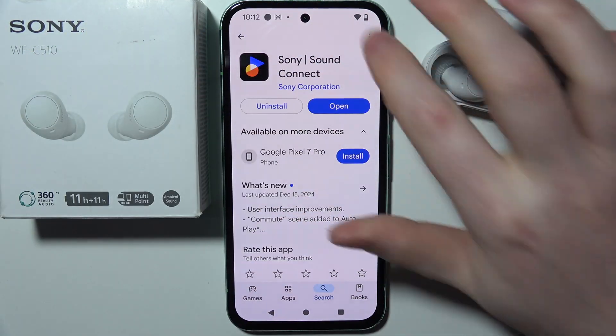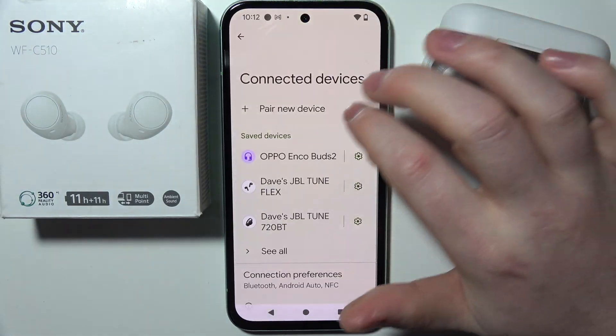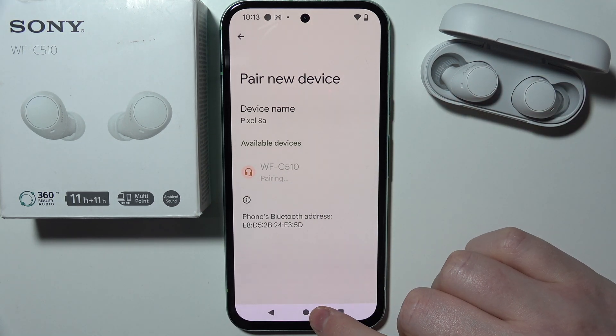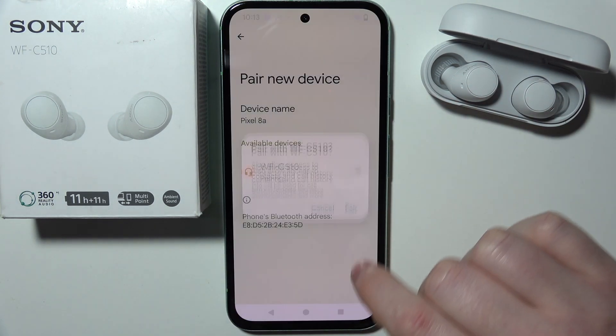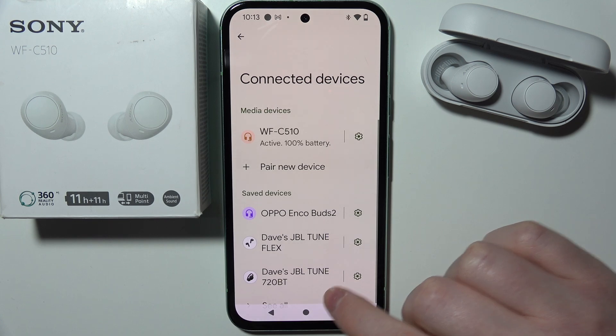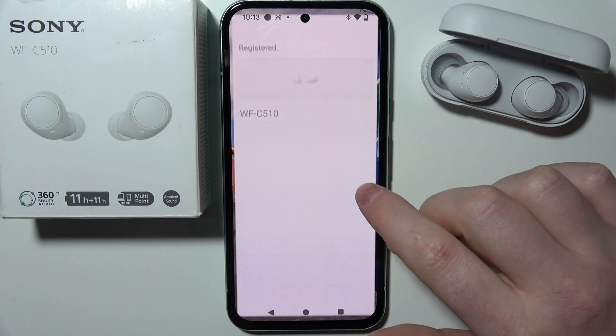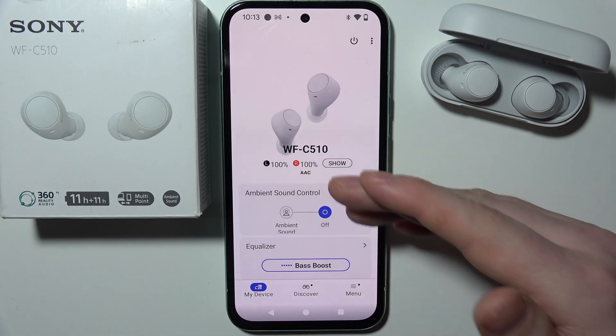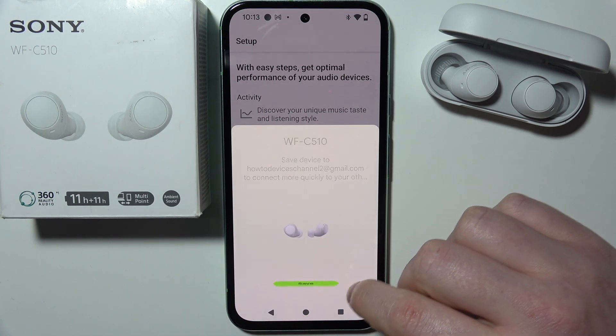Now you can move to your smartphone and connect them via Bluetooth like this. So now they are connected and we can move to the Sound Connect app, and they should be instantly visible like this.